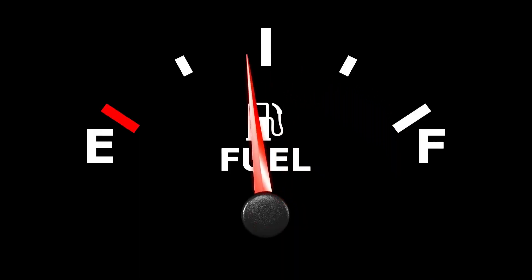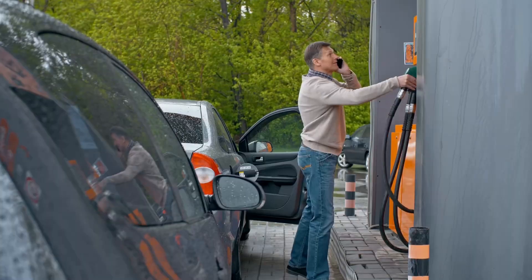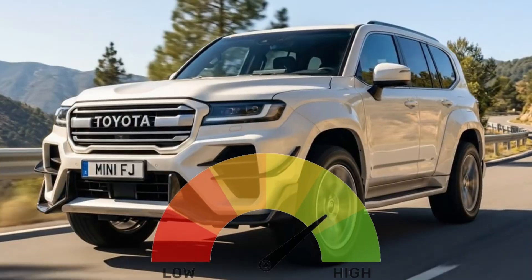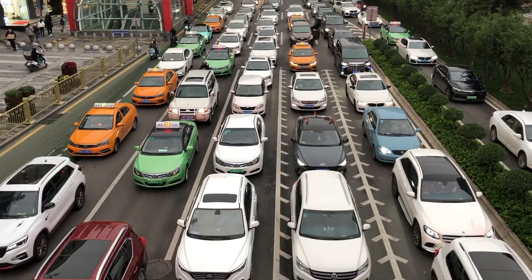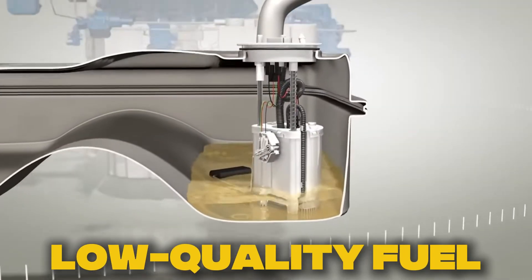Ever noticed why your fuel finishes faster, even though you haven't changed your driving style at all? You fill up the tank like always, but after a few days, the fuel needle drops much faster than it used to. You start blaming traffic jams, bad weather, low-quality fuel, or longer routes.